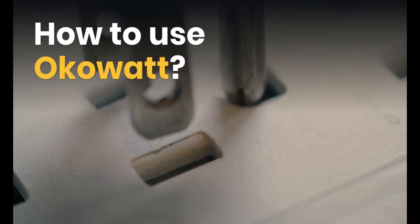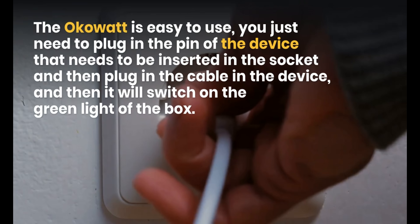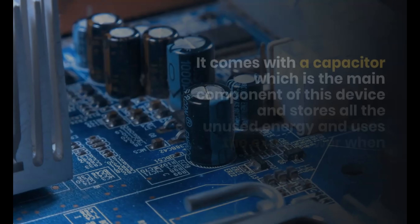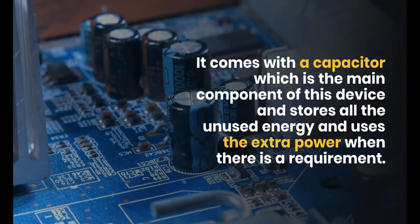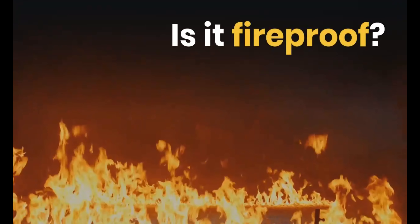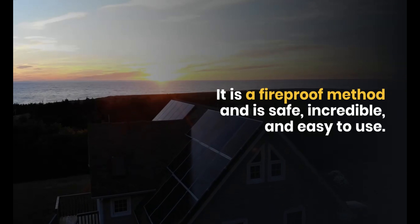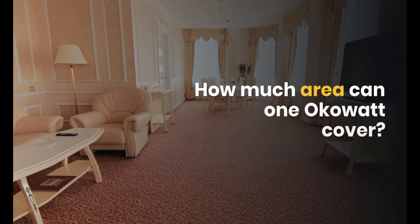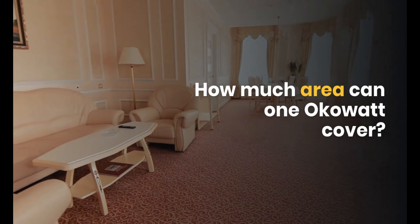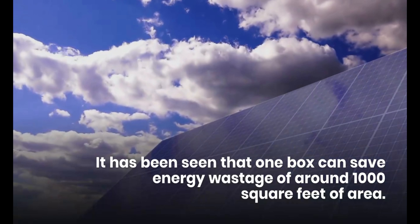How to use OCOWatt: it's a simple plug-and-play device. Its main unit is a capacitor which stores unused energy and uses it as and when required. The device is fireproof, safe, and easy to use. One unit can save energy wastage for roughly 1,000 square feet of area.